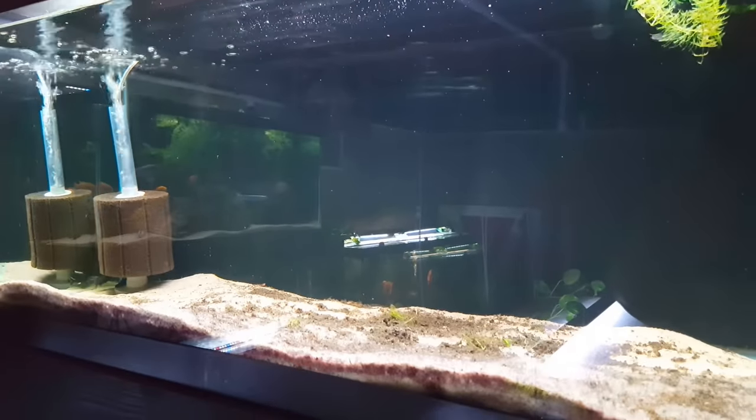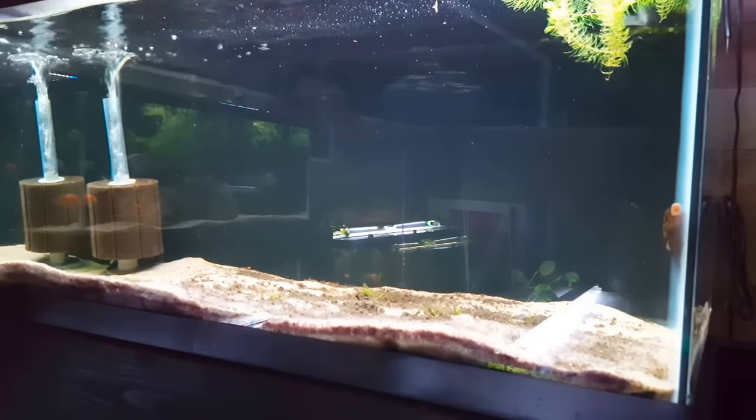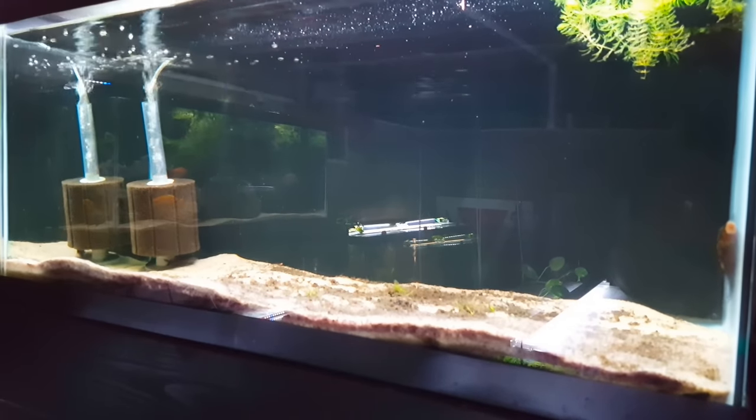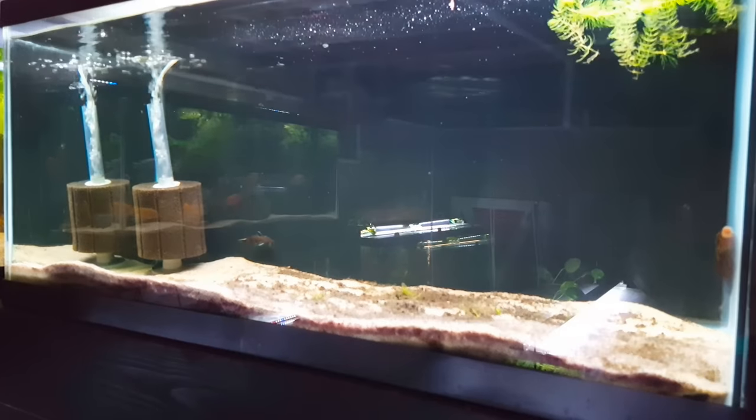So this is where we're starting — this was the old jewel cichlid tank. Right now there are a couple of plecos, bristlenose plecos, and two synodontis cats that have to come out. I'm just going to go ahead and set up a five-gallon bucket, throw them in there, and put an air stone in.